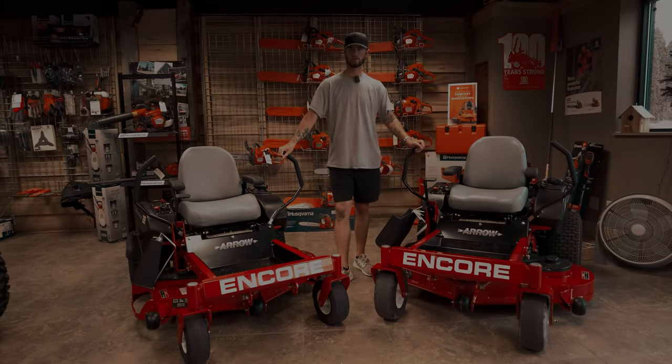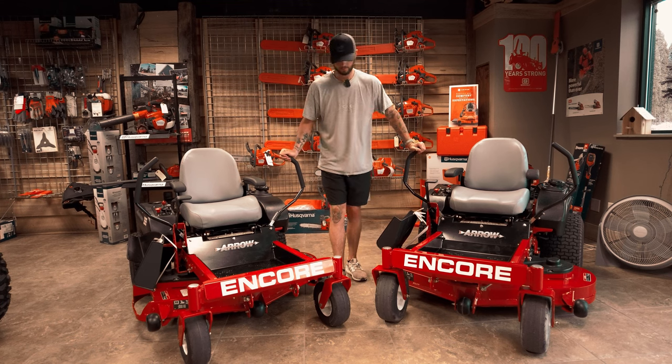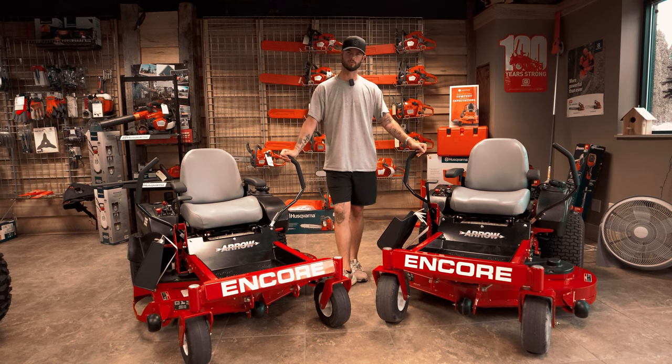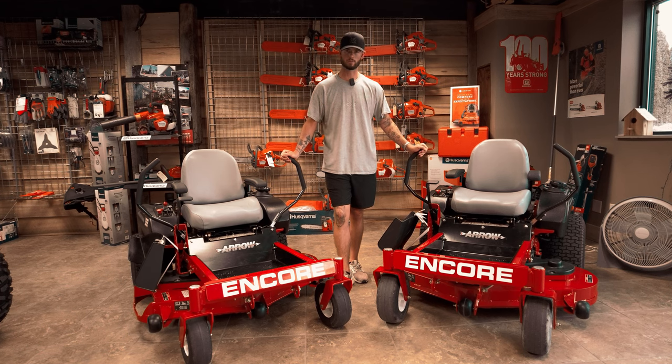Hey guys, welcome back to CNC Outdoor Power Equipment located here in Brookville, Ohio. We have something cool to show you. These are Encores — this is new for us. We're a new dealer with them this year. They have been around for a while, but they're new to us.